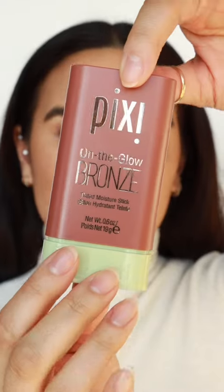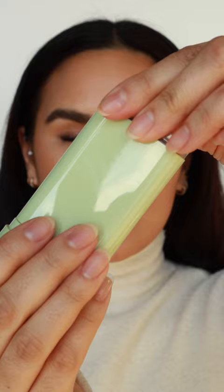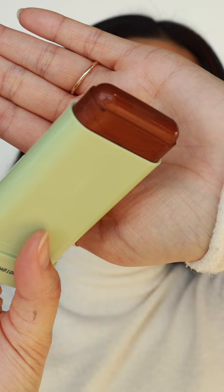I'm so excited to try this — it's the Pixie on the Glow Bronze Tinted Moisture Stick. I got this one in the shade Beach Glow. I love the blushes from this line. I'm gonna try picking up on a brush first.